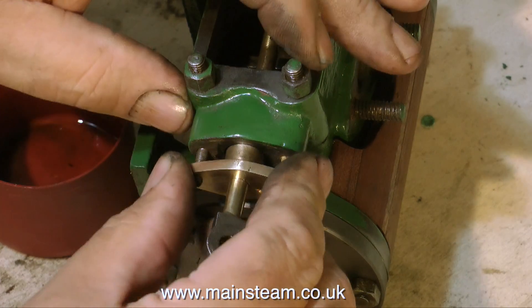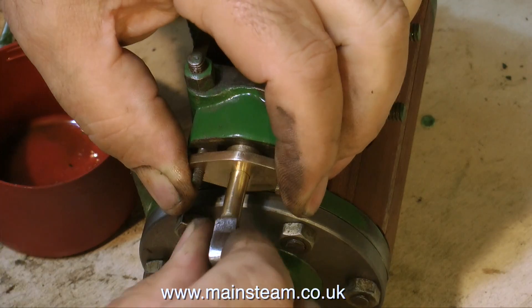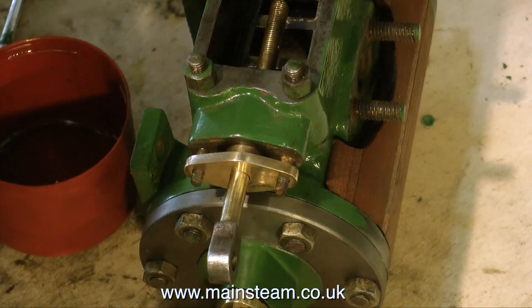I wasn't happy with this, so I quickly removed it, coated it in oil, and put it back. As you can see, this gland only fits one way around.